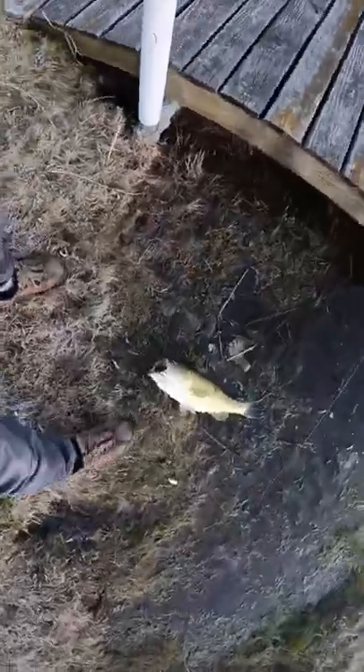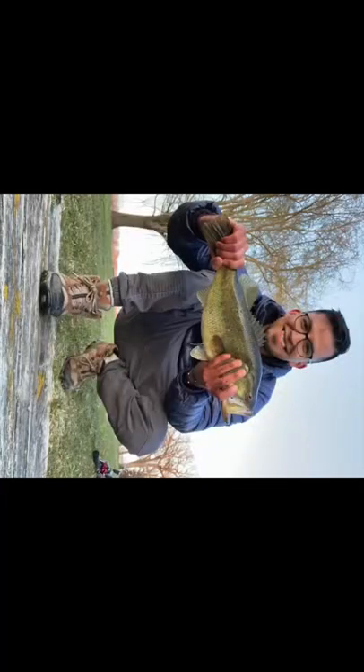Just remember to like and subscribe and join my fishing adventures — Bowtie Fishing. Thank you.